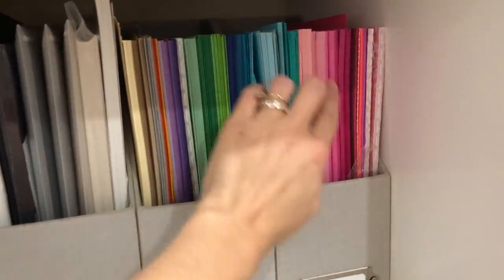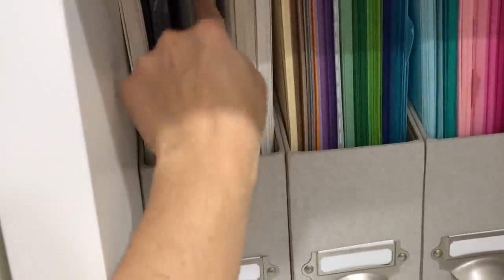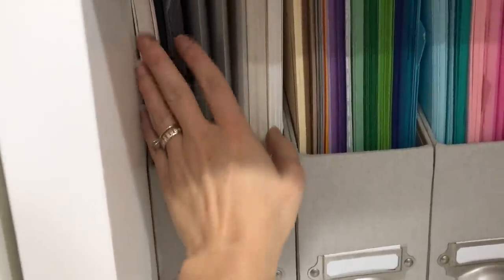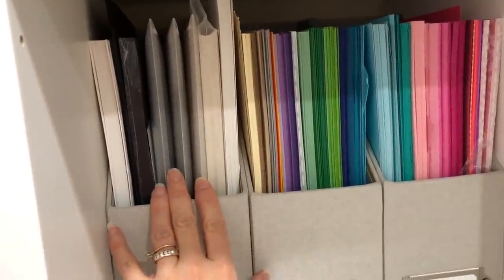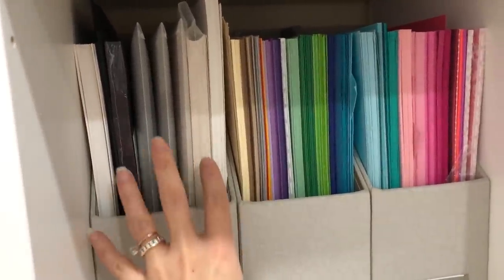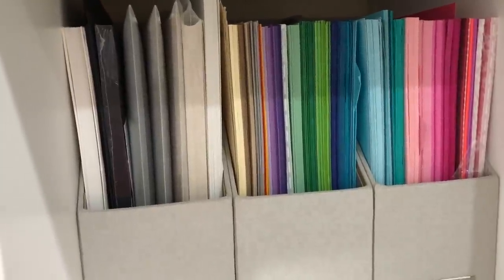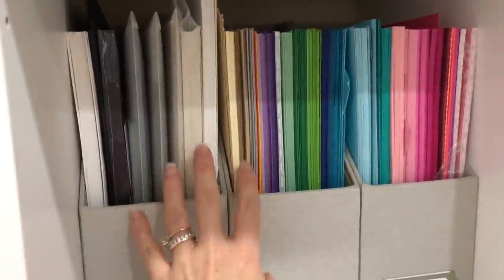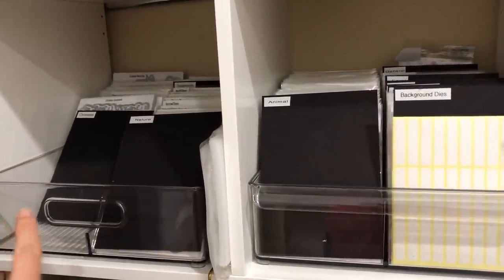I have all my cardstock colors here — 8.5 by 11 sheets of various colors — as well as some folders with glitter paper and my black and white cardstock. All of this cardstock is just random cardstock picked up at craft stores; this is not my Stamps of Life cardstock. Many of you know I'm on the Stamps of Life design team and I have a lot of their products. Their cardstock is stored in another place in my craft room, which I'll show you soon.